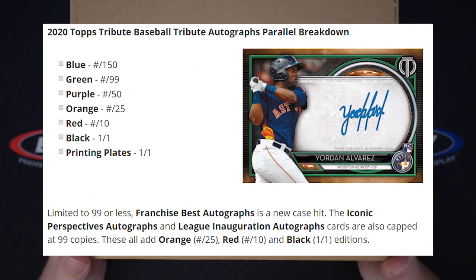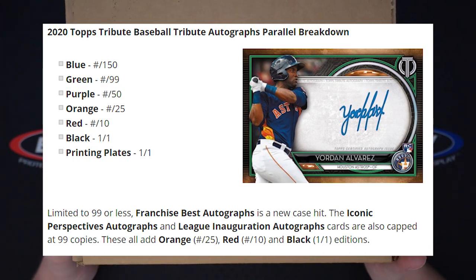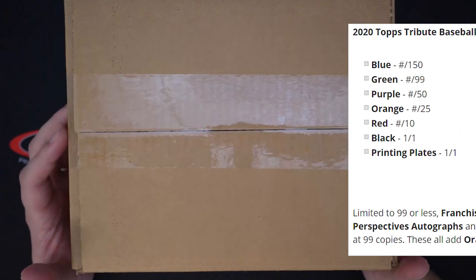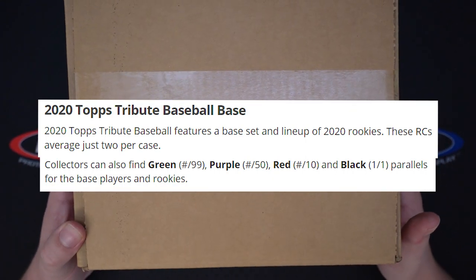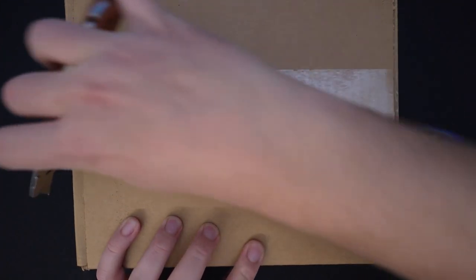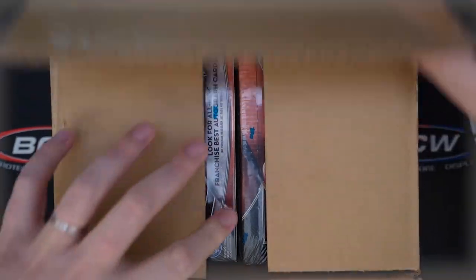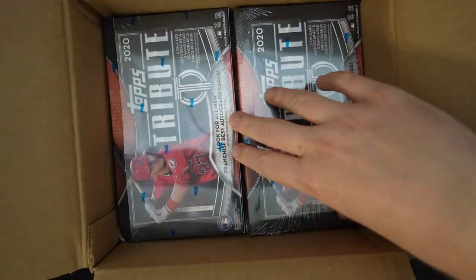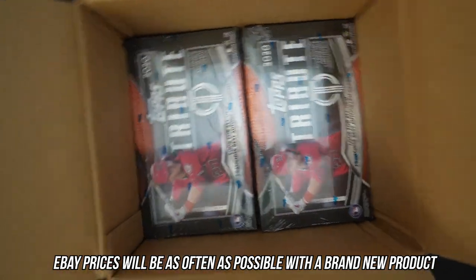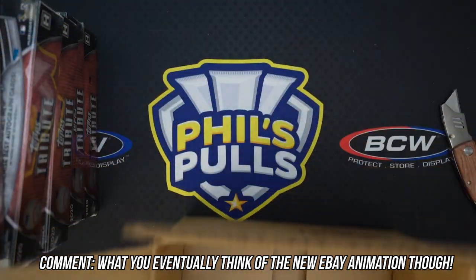We're doing a full case. There is a case hit, which is like a veteran autograph — I forget what they're called — but those are case exclusive. You actually only get two base rookie cards per case, which I thought was interesting. There are six boxes in a case, so let's open up this case and see what these boxes look like. This just came out today.